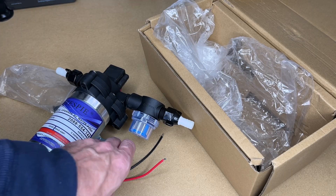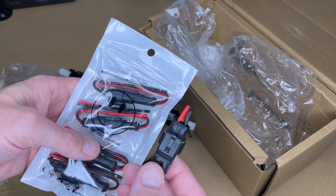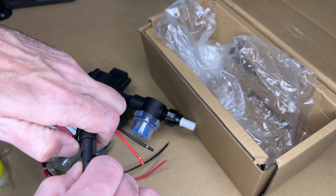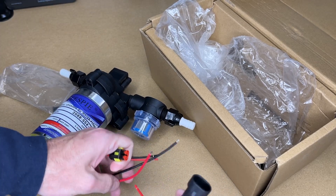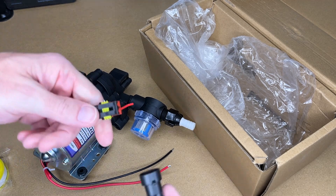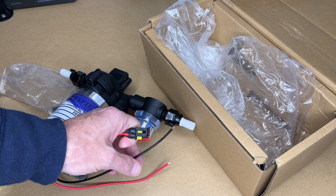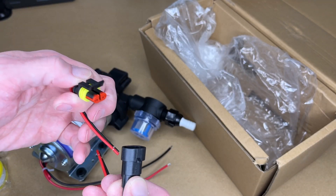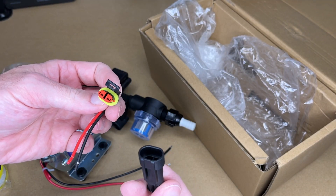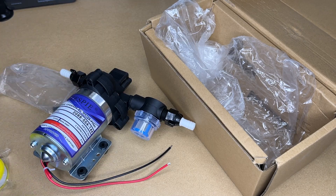To connect this up to my camper, I'll need to connect to the positive and negative. I have a package of quick connectors. I'm going to wire these onto the pump and wire the other end onto the camper so that if I ever need to service the pump, I can easily connect and disconnect it without having to cut my crimps and re-crimp. This is not a requirement and could potentially introduce another point of failure, but I think it will work well for me.